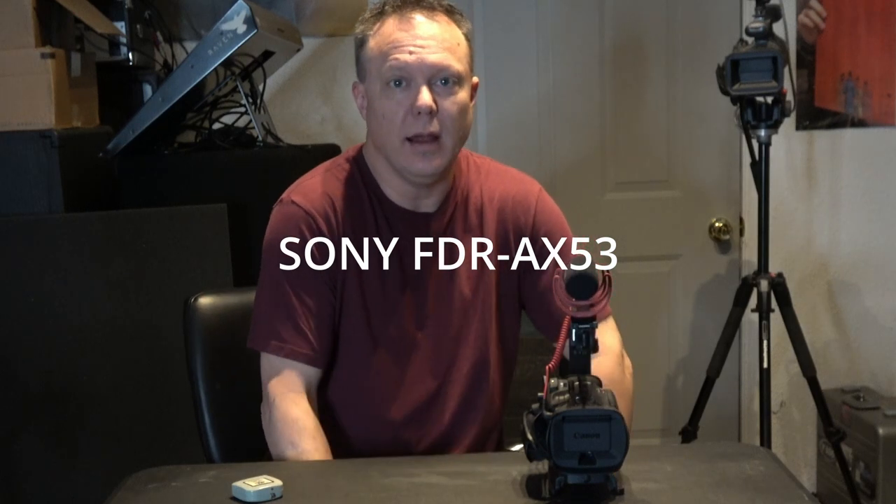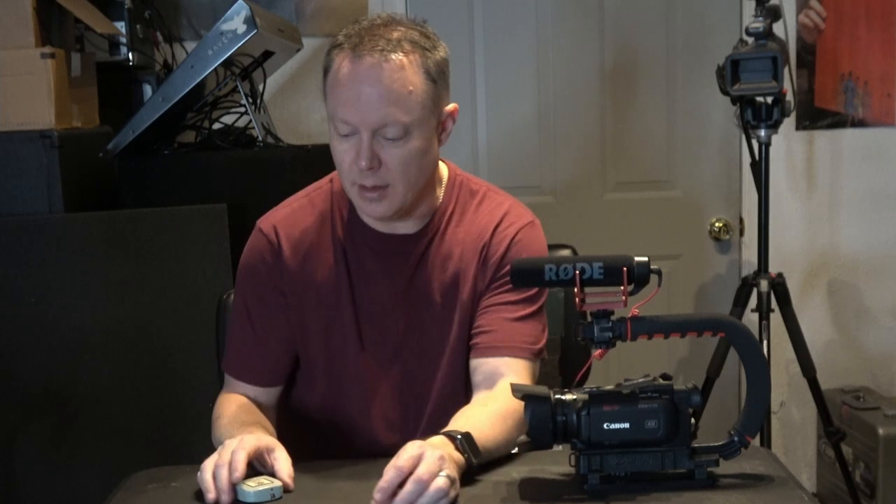I made a video yesterday on an unboxing of the Canon Vixia HF G50, and I was recording the unboxing with this Sony FDR-AX53. In the clip I compared the footage, but I made an error — from a previous instance using the AX53, I had set a custom white balance and forgot to turn it off. The idea was that both cameras would be in full auto mode for a true comparison.